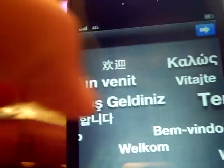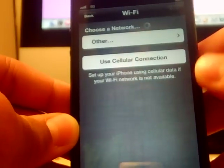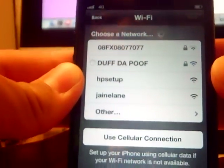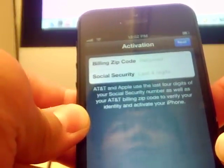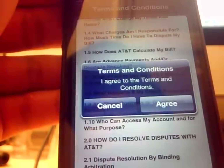We'll just choose English, hit next, and it's giving me some options — United States. Choose a Wi-Fi network — I've got a network here, let me put in my password and join. Activating — I need to put in my Social Security number and zip code. This is simply an agreement screen, so I'll agree to the terms and hit agree. It says it may take a few minutes.